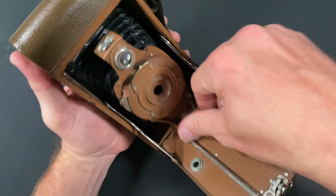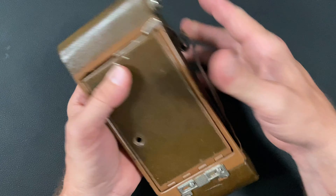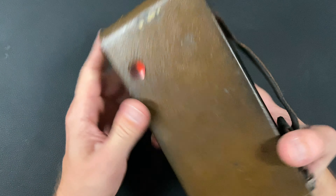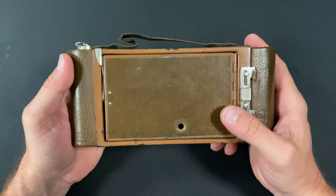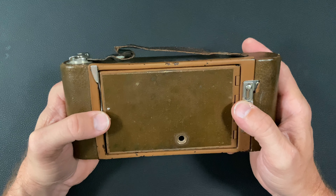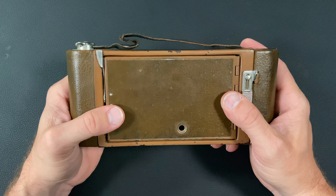And that is how you load a 116 camera with 120 film. Hope you enjoyed my video. If you did, please hit the like and subscribe button — it really helps our channel out. Until next time, have a great day.